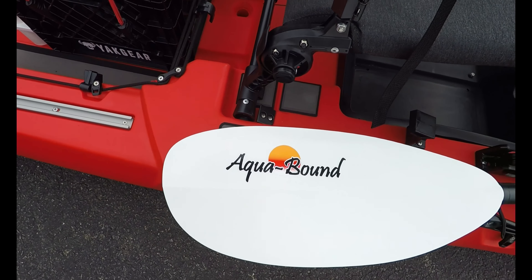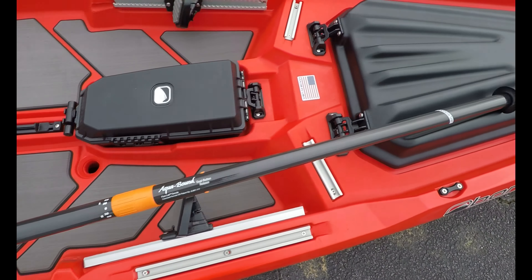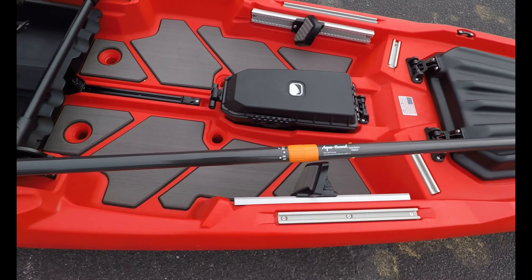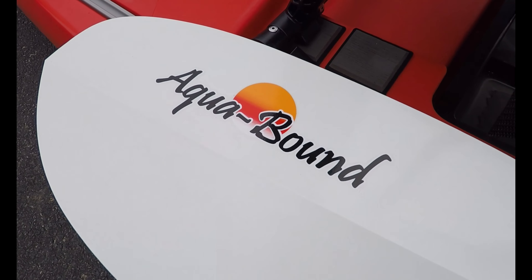Never forget about your paddle, guys. Your paddle is one of the most important things about the kayak — it will make or break you, make you have a good day or a bad day. Make sure you invest in that good paddle brand.